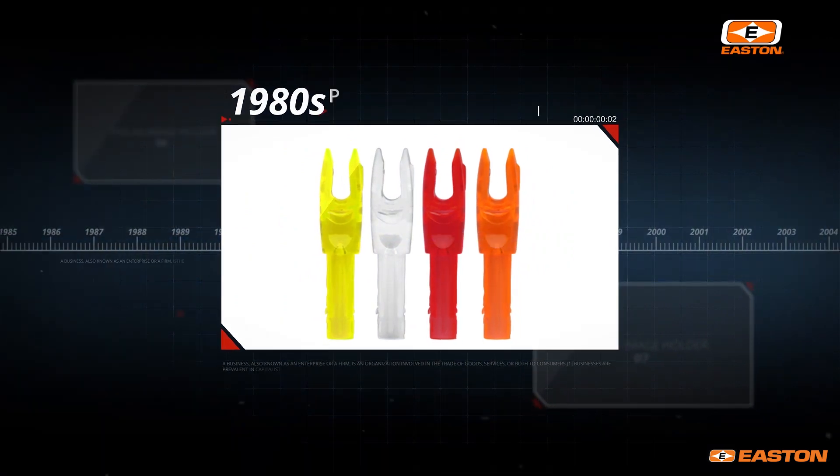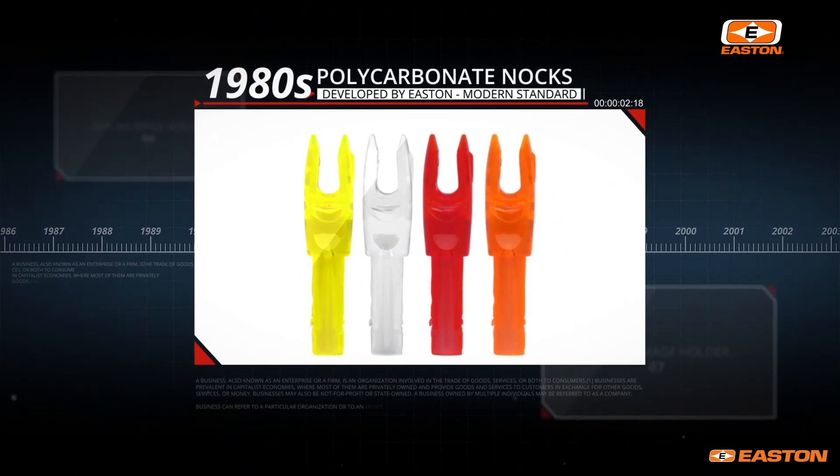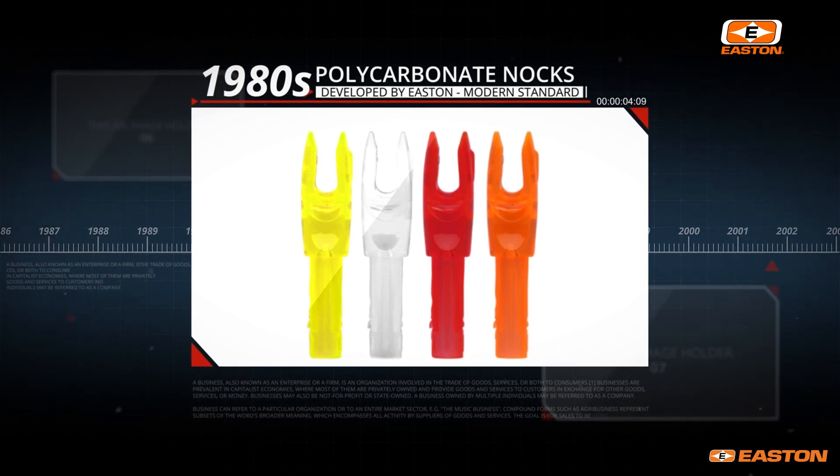In the 1980s, Easton and Biter developed polycarbonate for nocks. The polycarbonate nock has been a revolution from the standpoint of both durability and accuracy. Polycarbonate material is now the modern standard and is used in all top-line target nocks today.